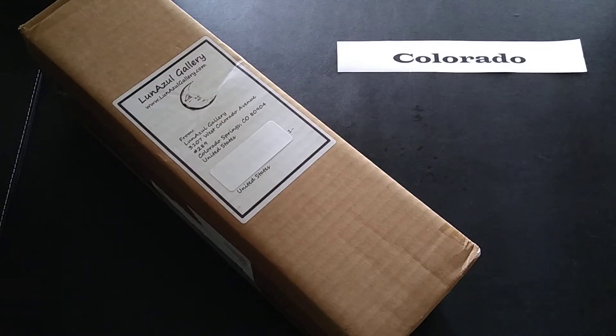Hi everyone! Today's unboxing video is a state spotlight, and the state we are spotlighting today is Colorado. The company I am spotlighting from Colorado is Lunazul Gallery, located in Colorado Springs. I have been mostly spotlighting companies that make their products in the U.S.